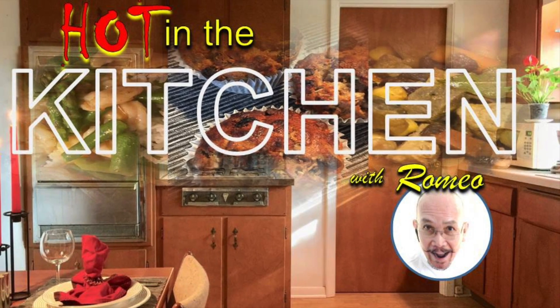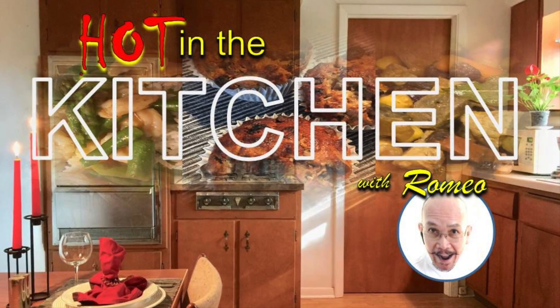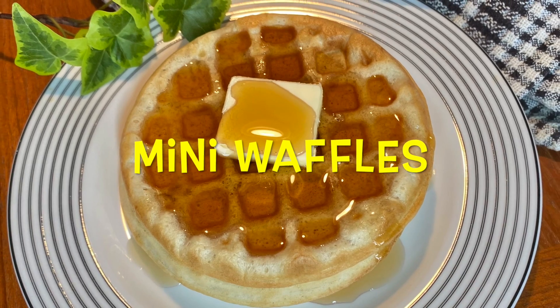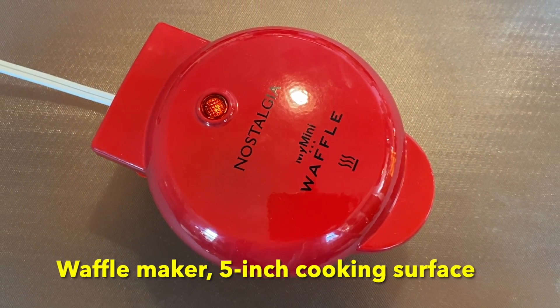Hello, welcome to Hot in the Kitchen with me, Romeo. On this episode, I will show you how I make mini waffles using my waffle maker with a 5-inch cooking surface.